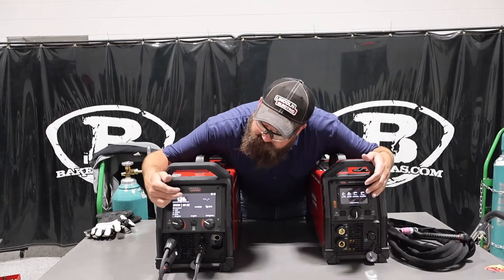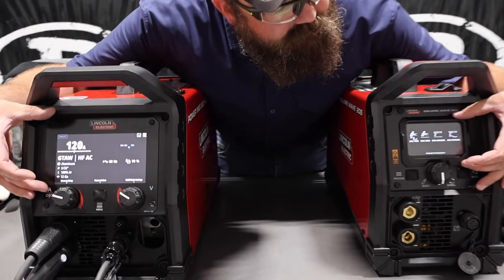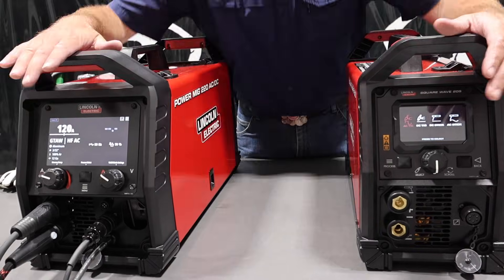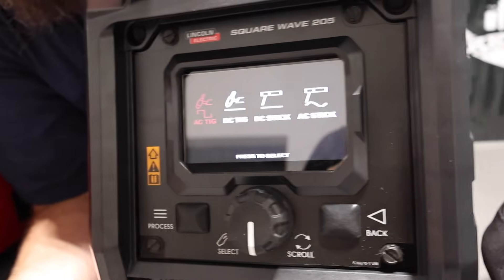You can see the main differences between the screens — huge 7-inch screen on the 220, and then a little tiny screen over here on the SquareWave. Very nice display on the 220; they did an awesome job on that — very easy to read, easy to set up. This one is the same thing — easy to set up and easy to see.